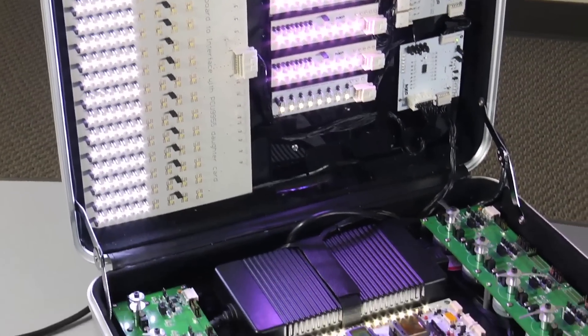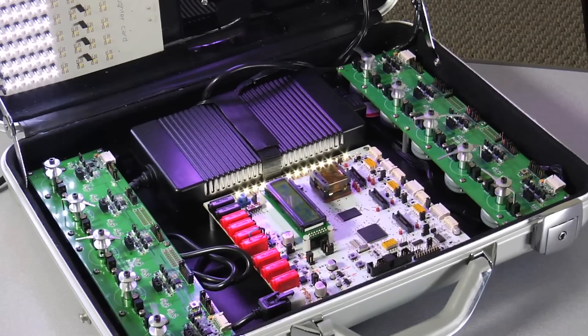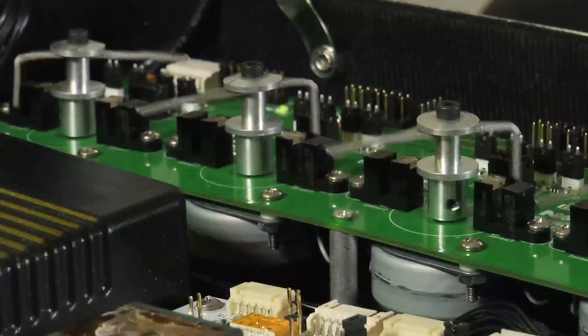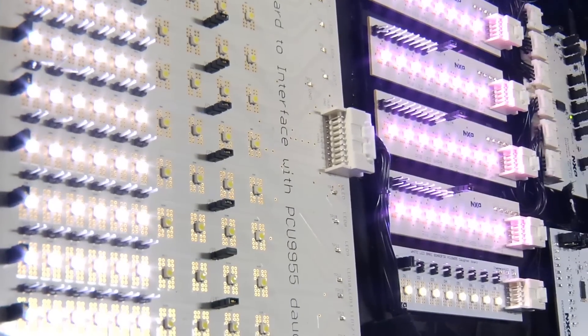And you can see here we're actually going to show you the actual operation of the device. We have some video here of the actual different patterns, and you can see the stepper motors moving around and you can see the LEDs flashing.